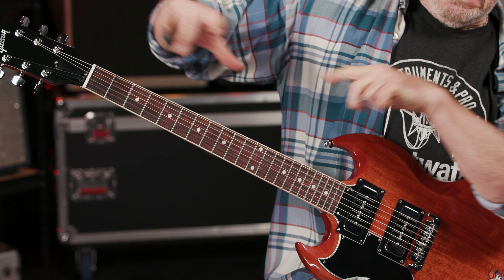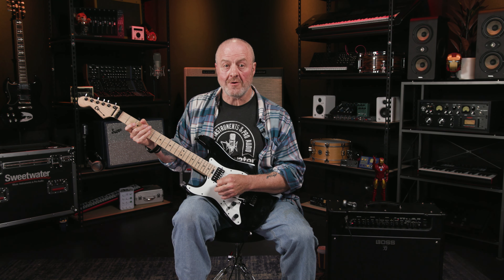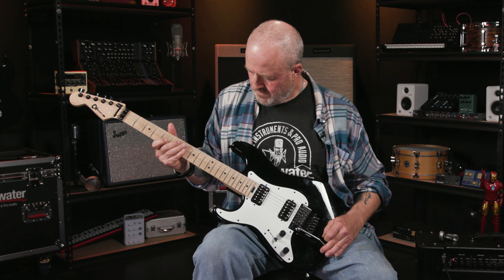The target note for all of our behind-the-nut bends is F-sharp — this note right here at the second fret on the low E string. Obviously, if your guitar has a double locking Floyd Rose whammy system, then this is not possible — anything you do there won't change the pitch. But as long as your bridge is floating, so you can pull the bar up as well as push it down, all is not lost because you can actually do it with the whammy bar.